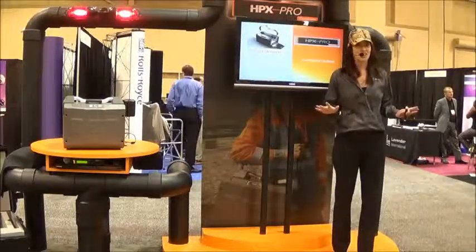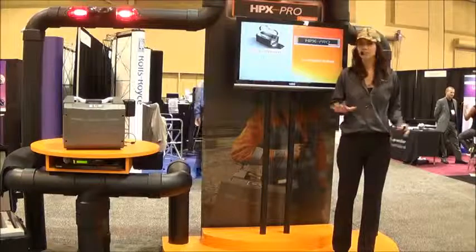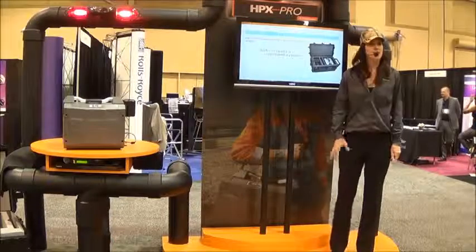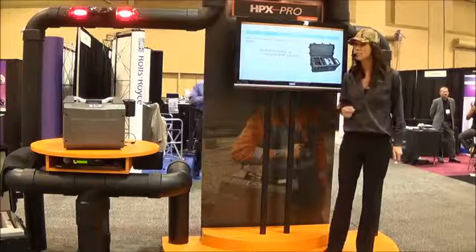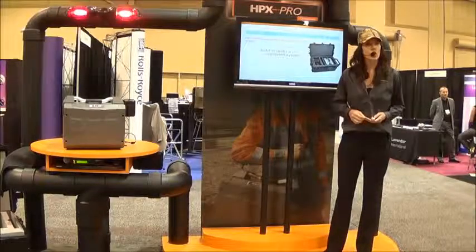I don't want you to think of the HPX Pro as just a new portable CR reader. It's a complete system designed to improve workflow from job setup to reporting out. The HPX Pro features greatly improved portability and simplifies time-consuming repetitive actions, which lets you do more work more efficiently in a clean, odorless environment.